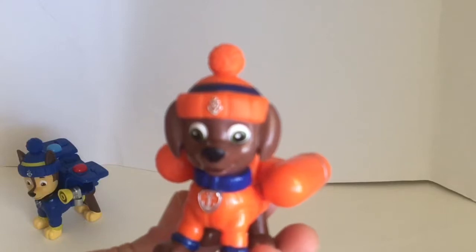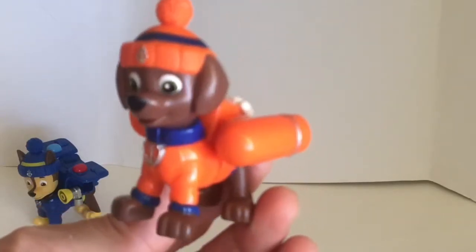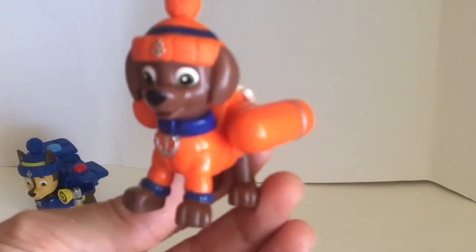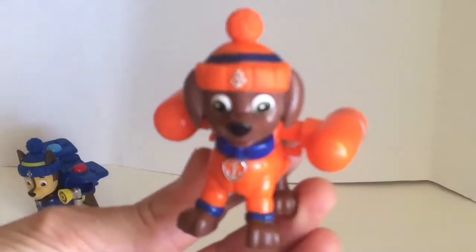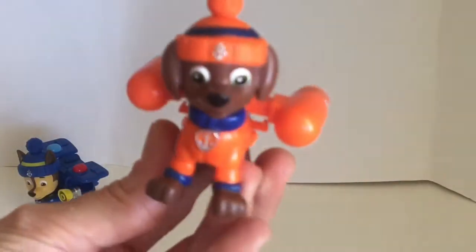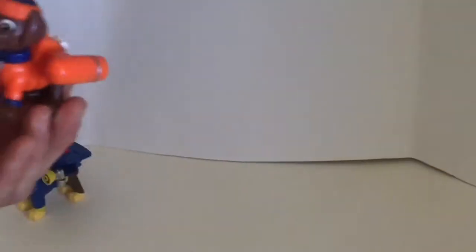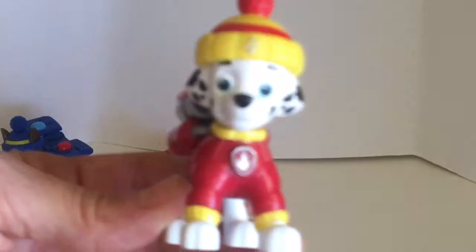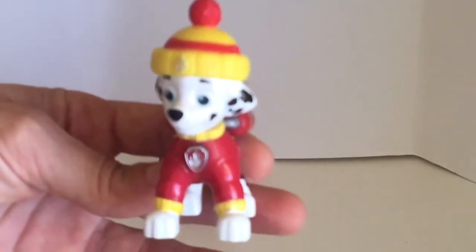Zuma is a chocolate lab and he's a water rescue dog. Let's see what's in his pup pack — it transforms into scuba gear! Wow, ready set get wet!